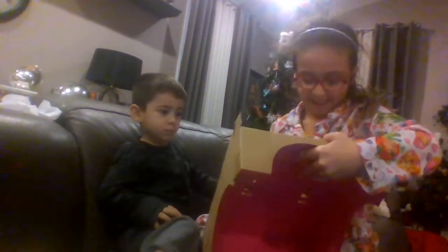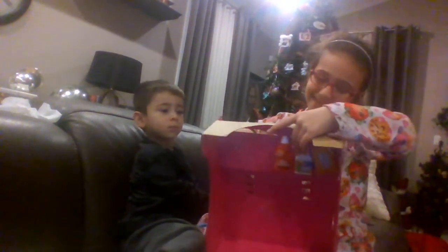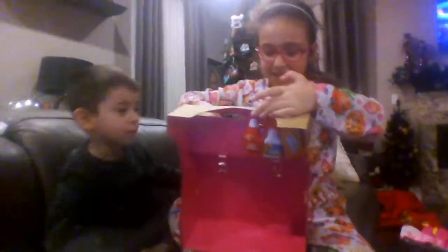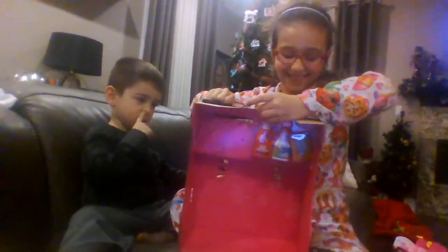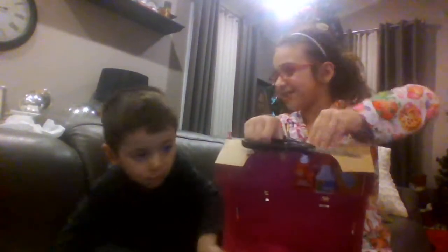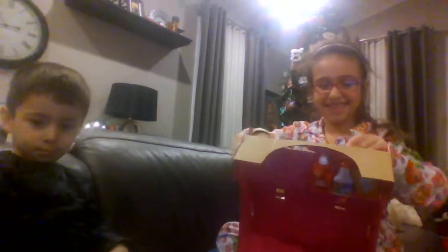So guys, how are you doing today? My baby brother is going to talk to you — say hi, Lucas. Don't be like that, Lucas. Okay guys, sorry about that.